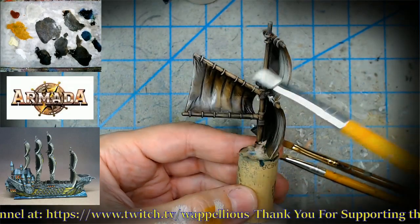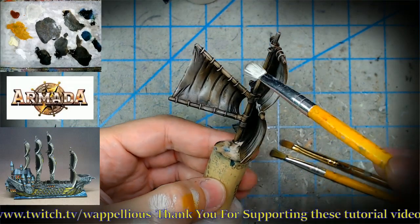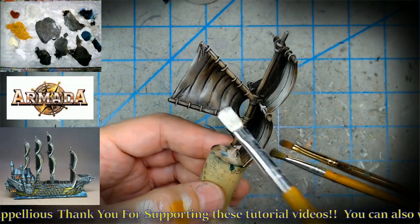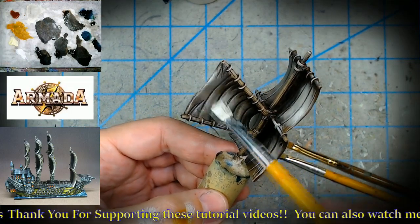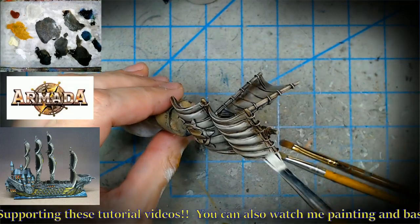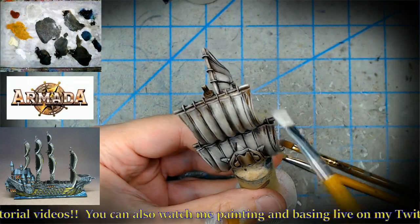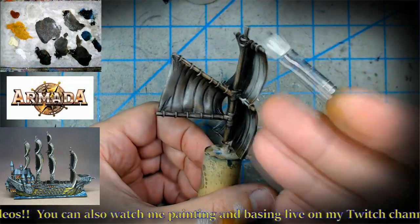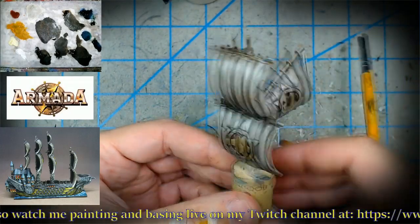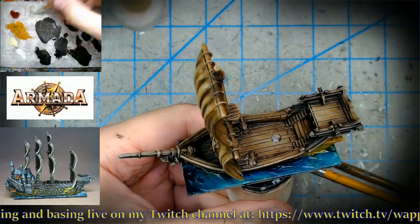We're doing a lot of review, I know — there are probably a lot of folks new to oils watching this. These are really basic things. Look at the difference we've made already. Some folks will say 'wait, that's all I need to do to paint a sail?' Yes, it doesn't have to be that difficult.